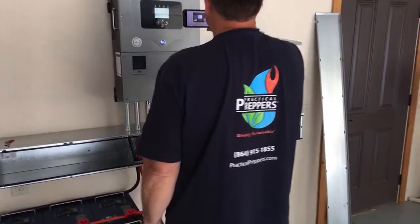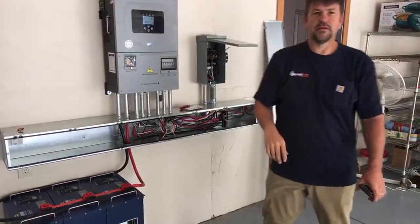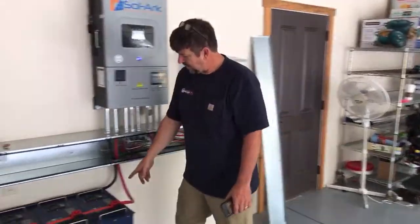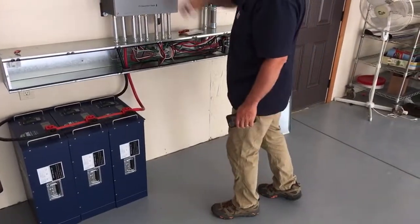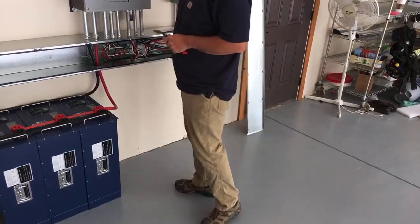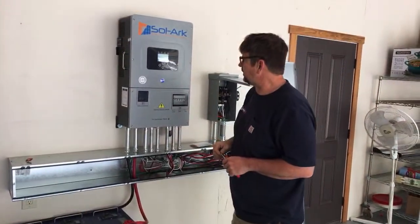We've run these Arc batteries down to 87% — we put a heavy load on them and they didn't budge. The voltage was flat as all get out. That's how a lithium battery holds the load. We're doing a fake grid-down test — I need to go fire up the generator.